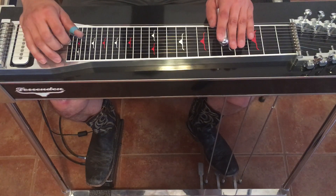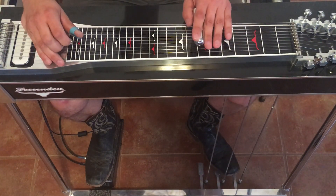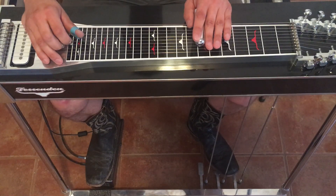Now we're going to strike five and four and hit the A pedal, and we'll do it twice. Then we're going to go up two frets to the seventh — hit five and four again, hit the A pedal.